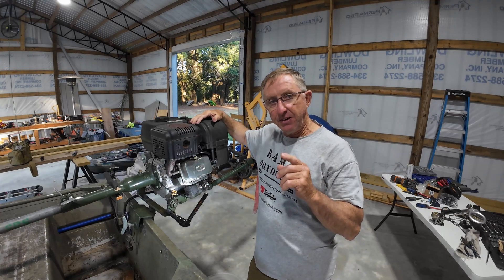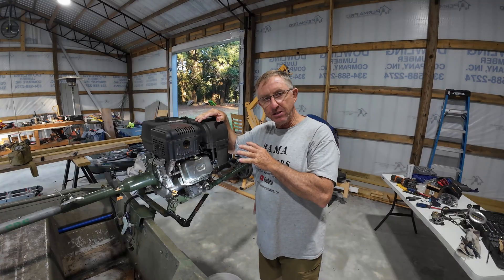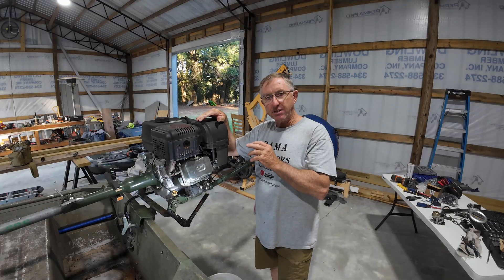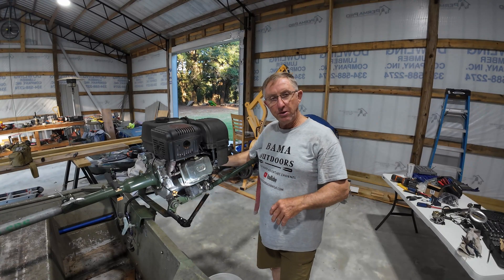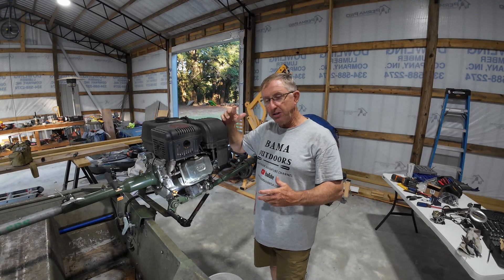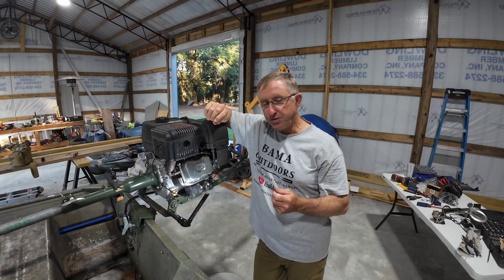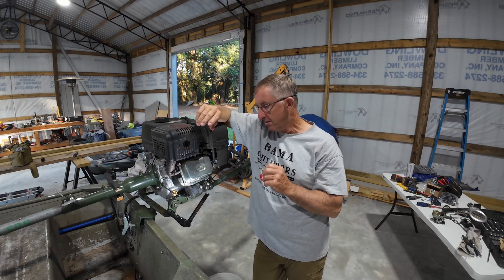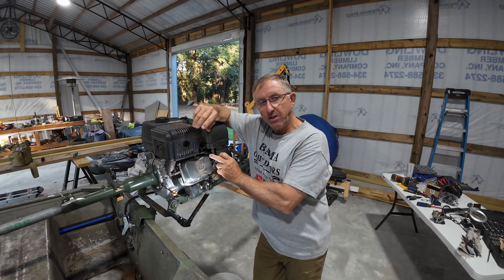Okay guys, y'all saw the last video I put out — we did some work to the old Predator engine and I got it cranked. It's running really good actually, sitting here in the barn. I put a new carburetor on it, put a new coil on it, getting plenty of spark. It still has a little drag when I'm trying to crank it — the battery might be dead or the starter might be a little weak. Someone told me the valves might be too tight and it's kind of hard for them to turn over, so we're going to adjust the valves today.